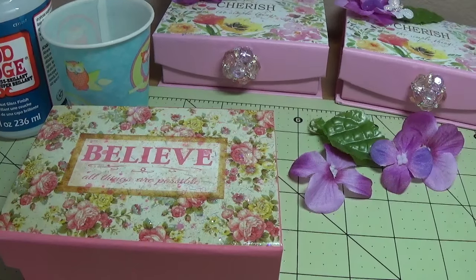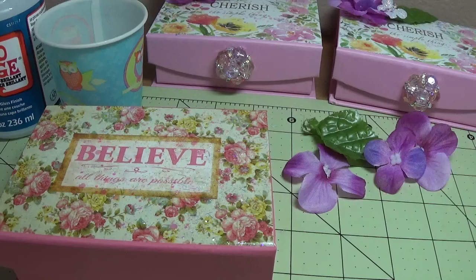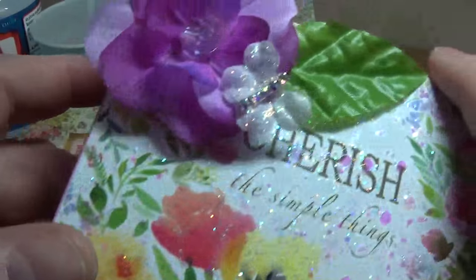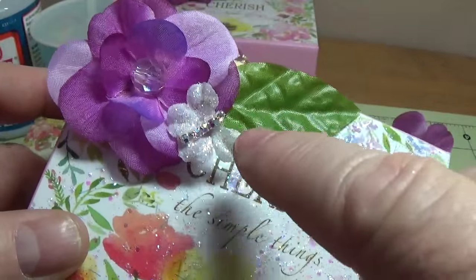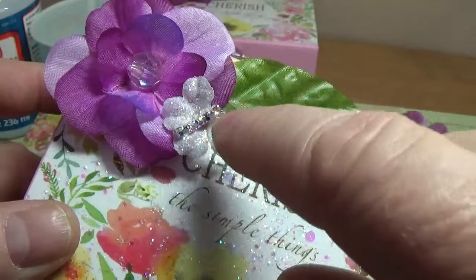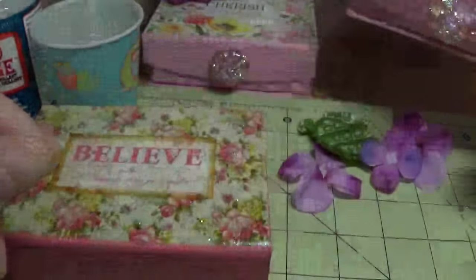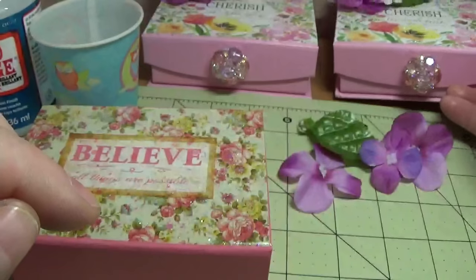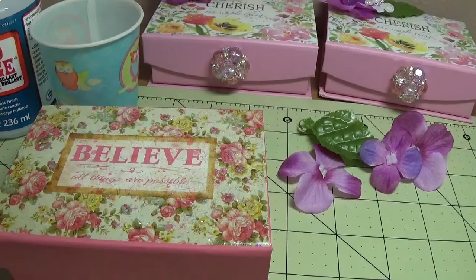Then I remembered something I saw from another tutorial a while back, where they made butterflies out of five-petal flowers. I'll show you how I did that — mine is actually a lot simpler than the one I saw.